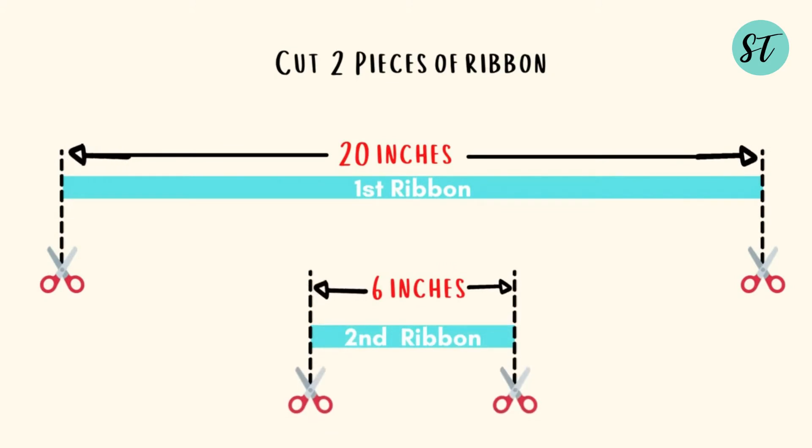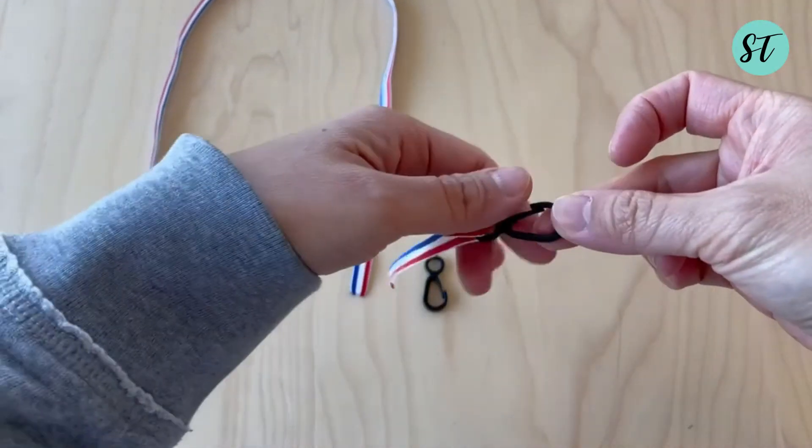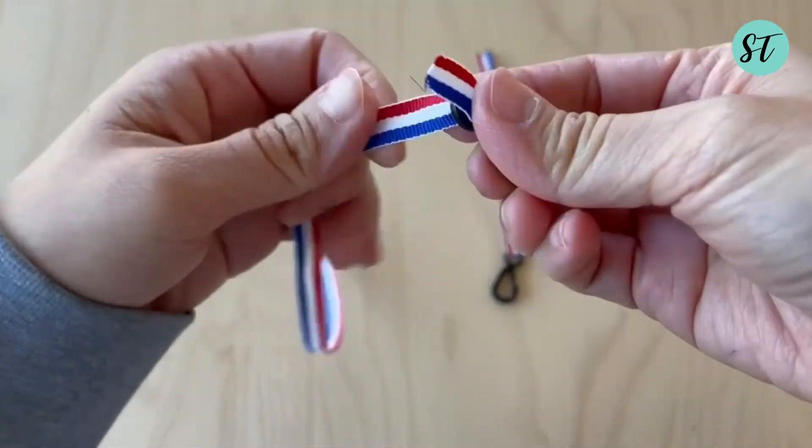Cut two pieces of ribbon: one 20 inches and one 6 inches. Stitch the hook onto the end of the ribbon for both ribbons. Feel free to use hand stitching if you don't have a sewing machine.